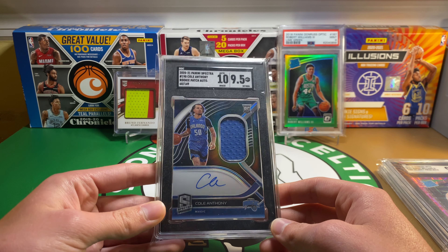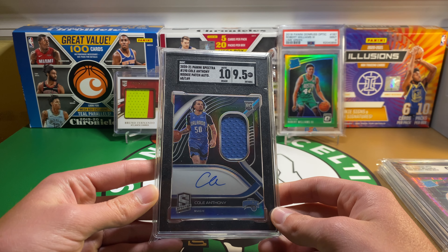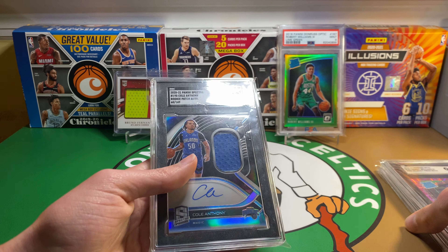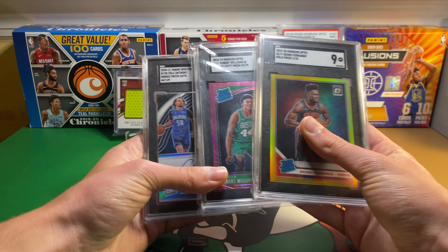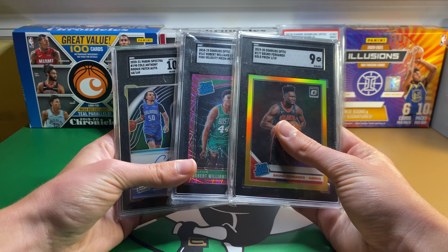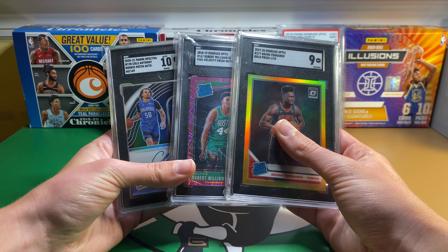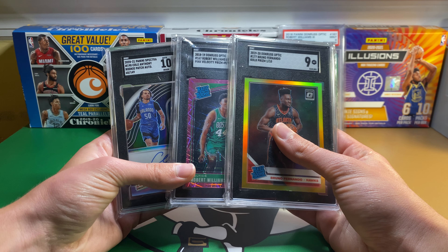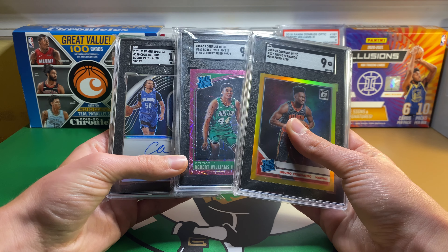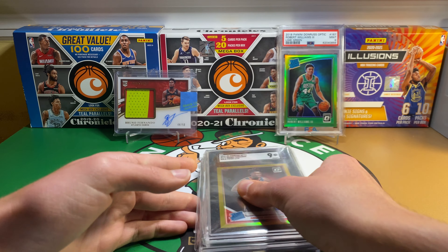I have a couple of those, and then some other products as well. Next up, and the last one, is a Cole Anthony Spectra RPA to $149. Got this at a local card show a little over a month ago. On-card auto there — got a little bit of color for a two-color patch there. There's the label. And this one does have an auto grade. The auto got a 10 and a 9.5 on the card. If you're not familiar with SGC, they only show the auto grade if it got a 10 — if this got like a 9, it wouldn't show it there. Happy that the auto got a 10 and then a 9.5 is pretty good.